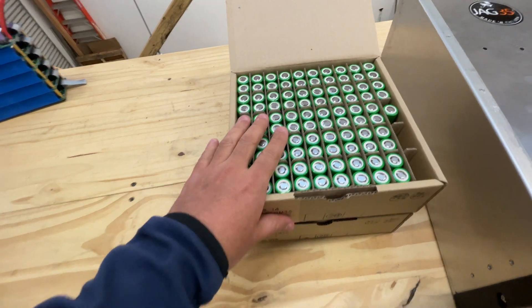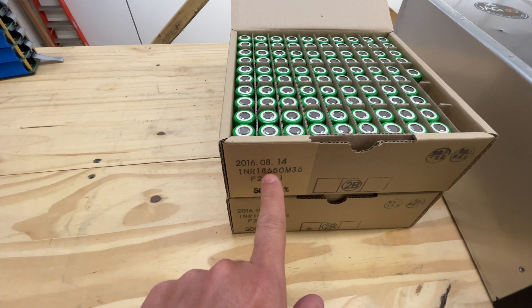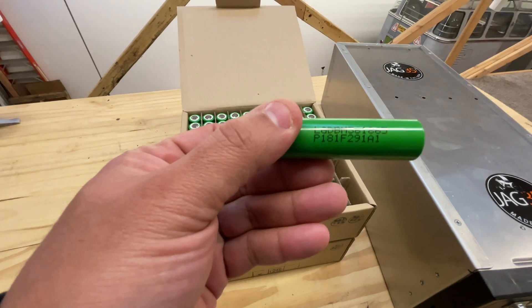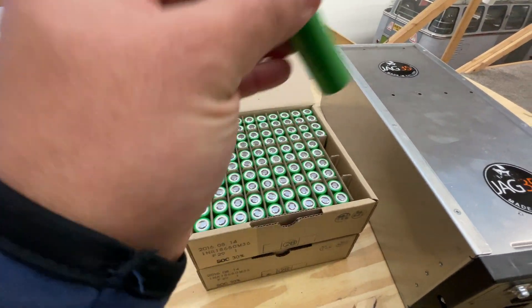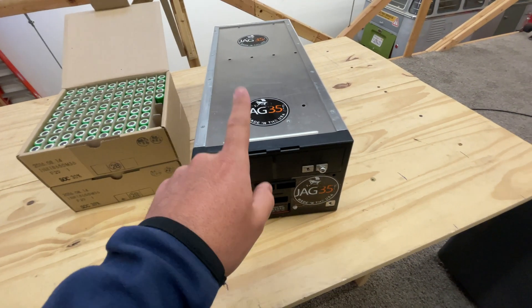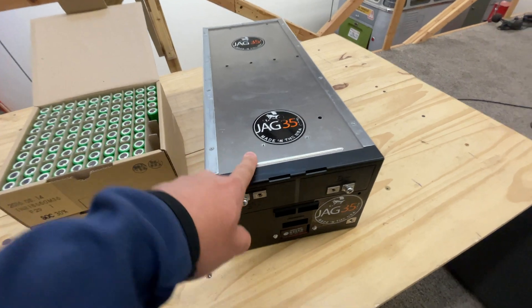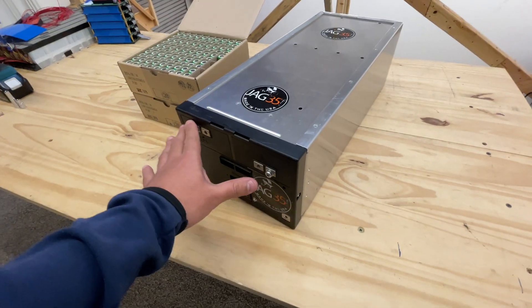In this case, what we're gonna use is INR 18650 M36. These are premium cells that I sell on the website, 3,500 milliamp hours. So 168 of these will make about above two kilowatt hours as a battery system at 24 volts.